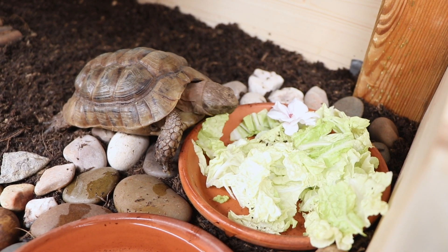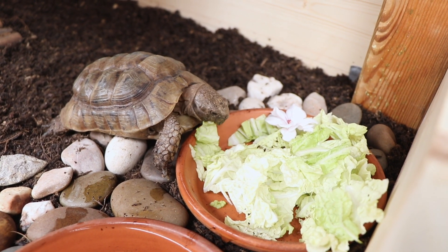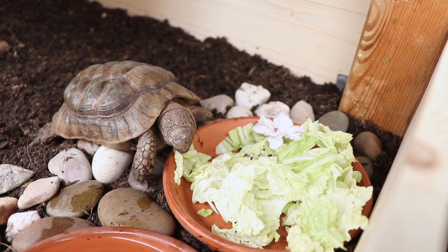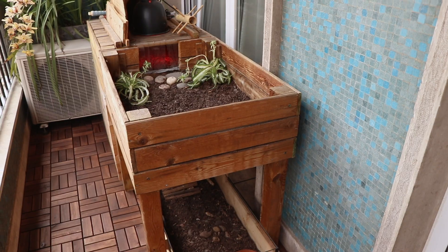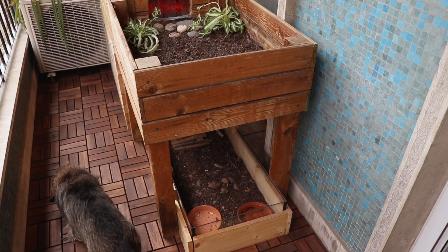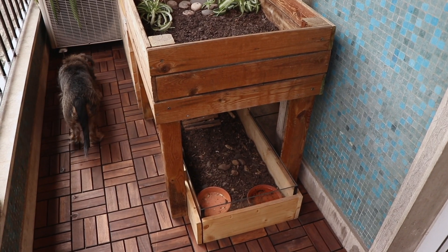Hello everyone! Today I will be giving Coconut a makeover on his enclosure because I feel like in comparison to Kiwi's, his enclosure is a little smaller and neglected, so I just feel like he deserves more. So let's get into it!